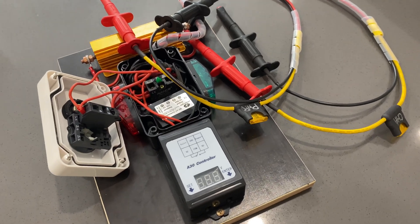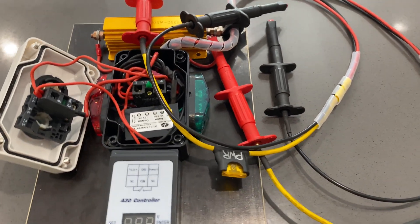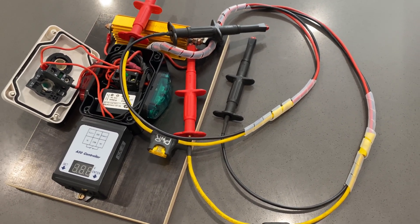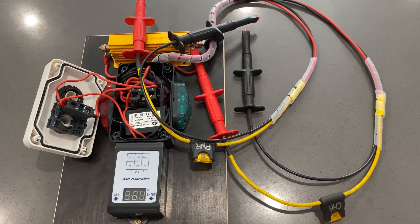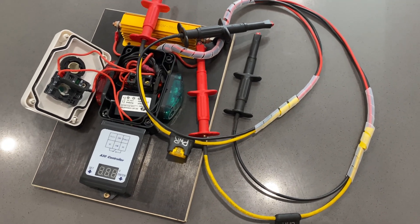Thanks guys for hitting that join button and becoming a member. With your support I can continue making fresh content — it's the only way I can do it really. It takes me a lot of time to produce all of this. I'm a stay-at-home dad so I'm looking after the kids and doing this in any spare time I have, so thanks guys, really appreciate it.